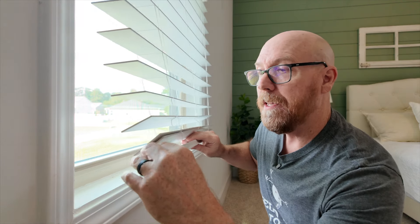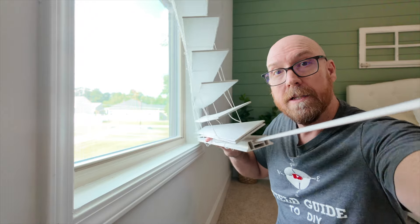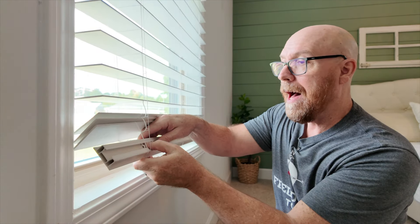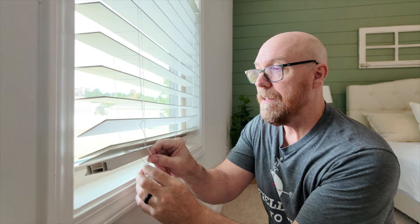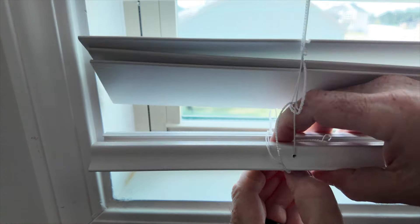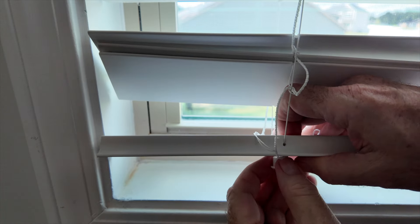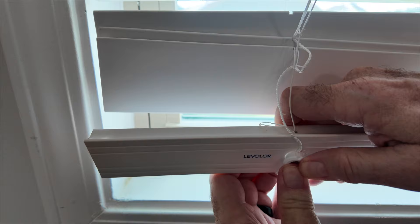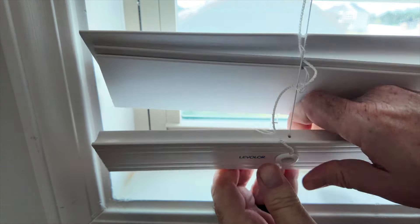Remove this spine that you see in there, then pop out these buttons and adjust the length of these side cords. Pop that out and pull out the slack, then push it back in.